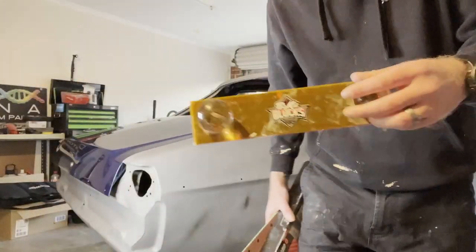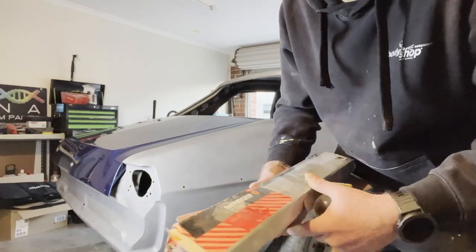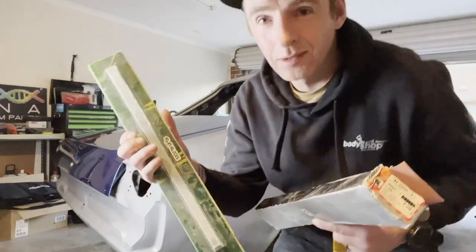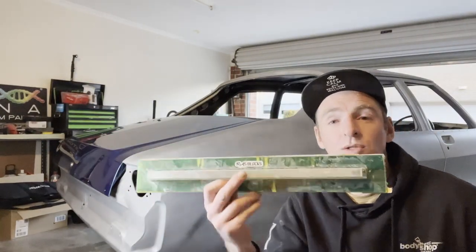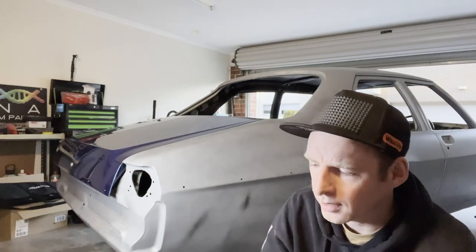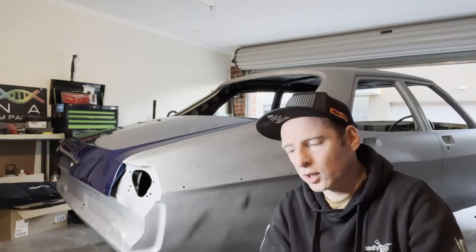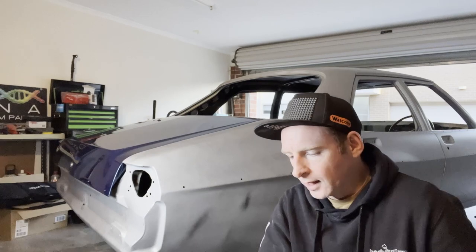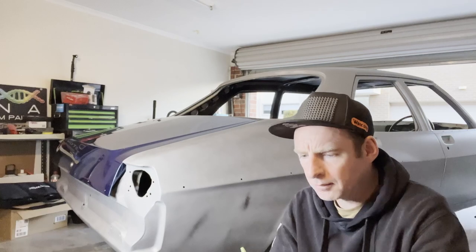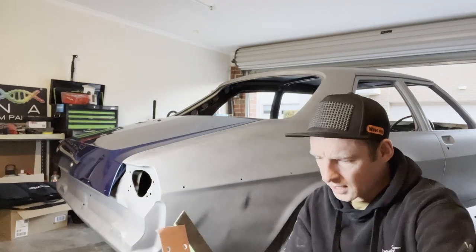So the blocks of choice for the quarter panel — it's going to be one of these big key blocks, and we've also got another big key block here. I actually quite like this one, it's really good. I've got some 240 here, and I've actually got some 120 at work — I might bring that home tomorrow night, which will speed up the blocking process to get rid of a lot of that primer. But this would be good enough for starters anyway.